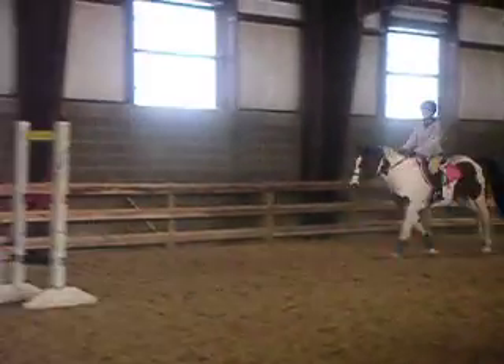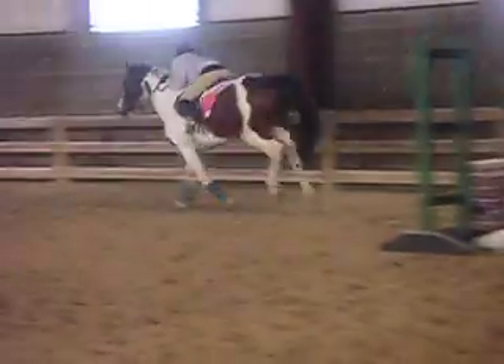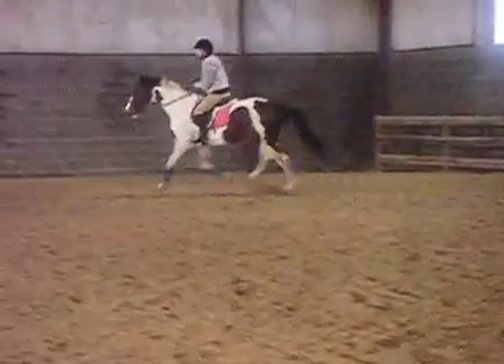Now keep the rhythm. Whoa hard. All the way around and do it again.